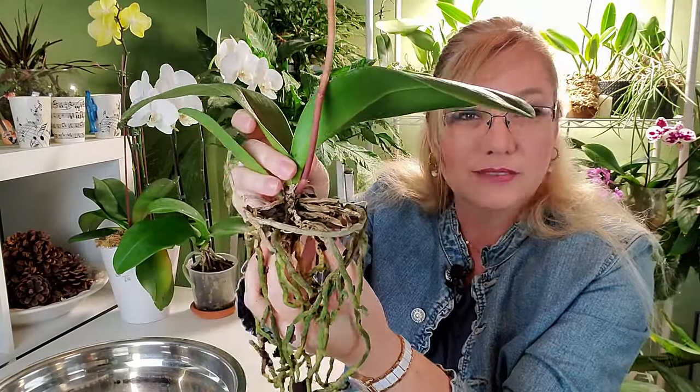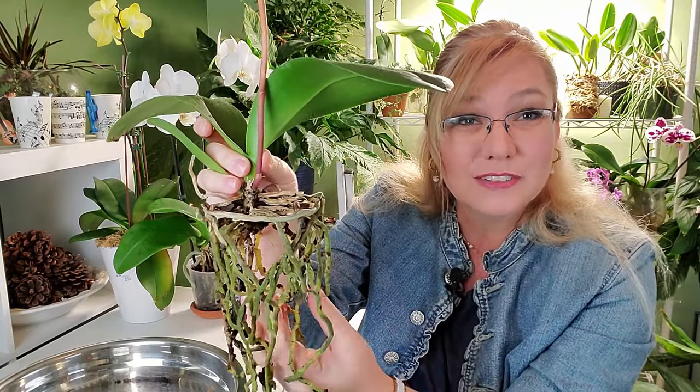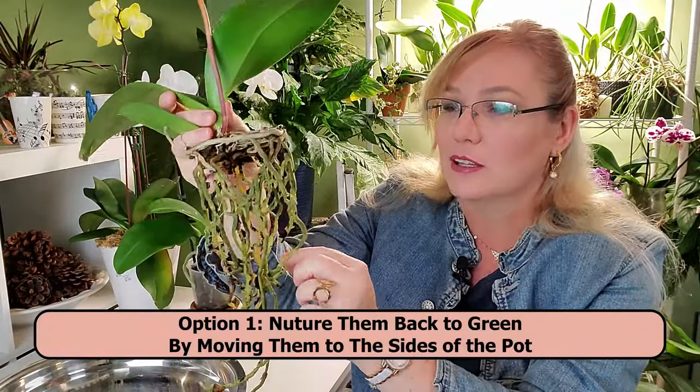Now the yellow roots — why do roots turn yellow? That's because they're on the inside. The majority of yellow roots are on the inside of your orchid pot, which means they haven't gotten chlorophyll. Chlorophyll is what gives roots their nice green color. If there's no sunlight coming in, the orchid says why send chlorophyll there? Once these roots move to the outside of the pot where they can get light, they will turn green again — the orchid will start producing chlorophyll in those yellow roots.